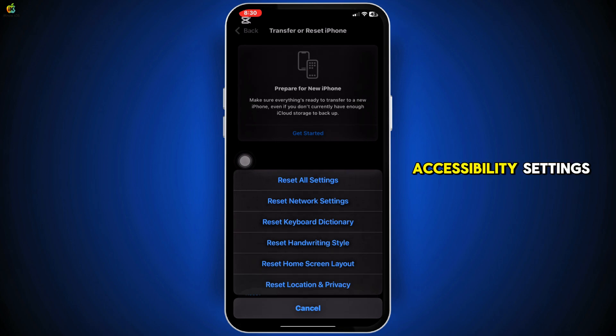Last, check your accessibility settings and turn off things like touch accommodations if they're on. Try these steps one at a time and one of them should get your screen working again. Hope that helps — see you in the next video.